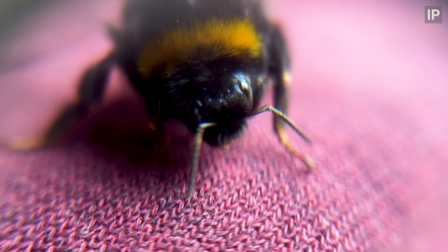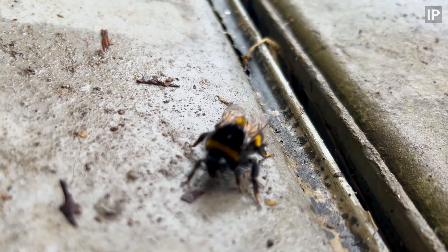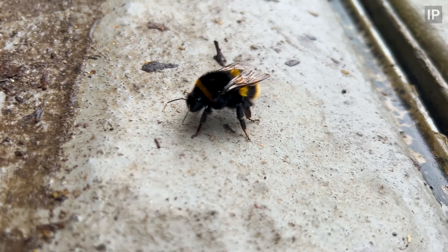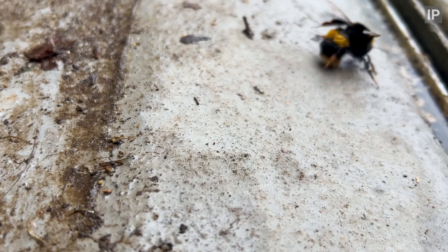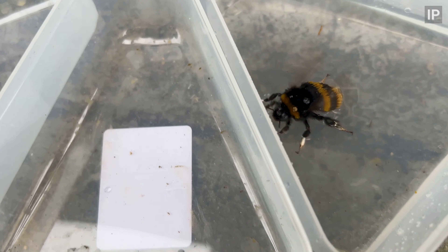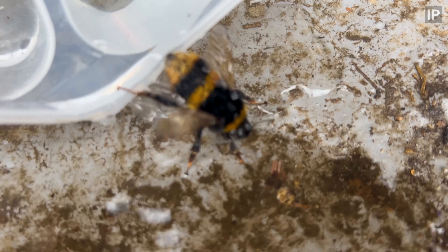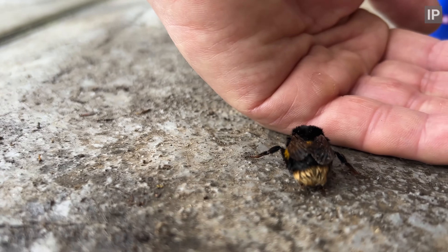Once at the marshes lockup I managed to cut away most of the thread with my knife and scrape away some of the residue stuck on its thorax. I also gave it some energy drink because it was so weak by this point, which made it even stickier. So the only option was to give it a wash, and I must say it was remarkably tolerant throughout the whole process.